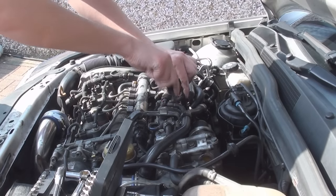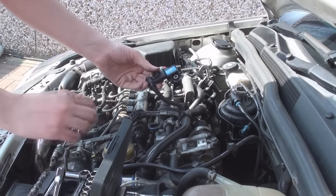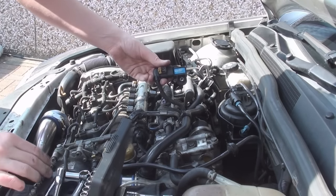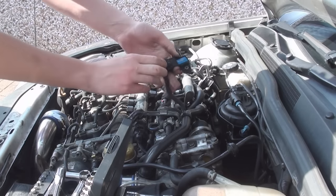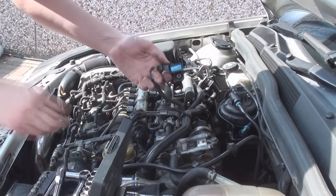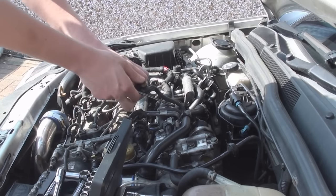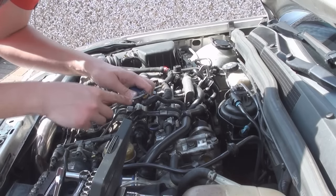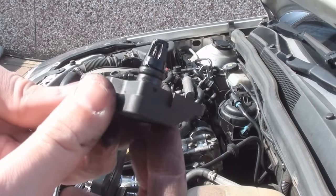I might just need to pry it out a little bit. Pry off the security clip off the back. And here we have our boost sensor. So we're going to clean that up now.